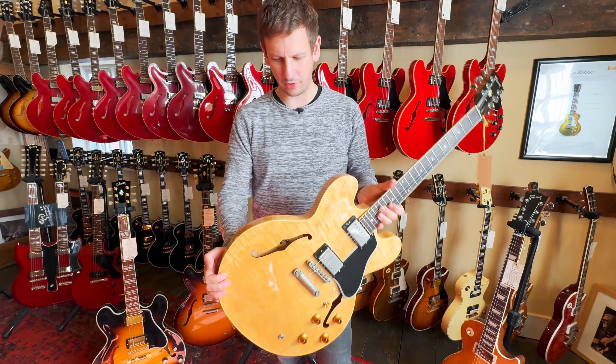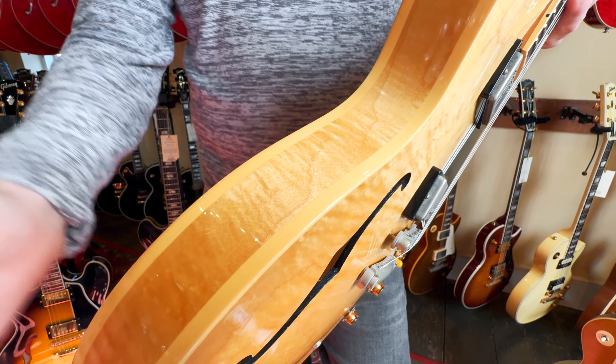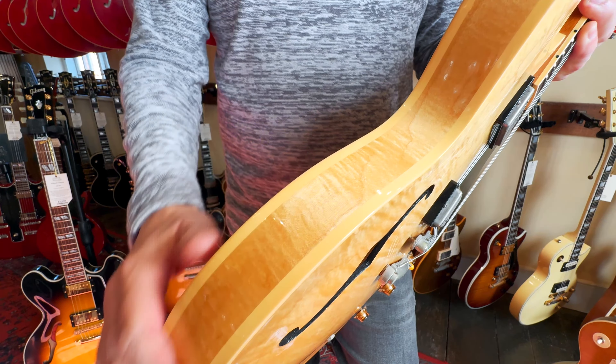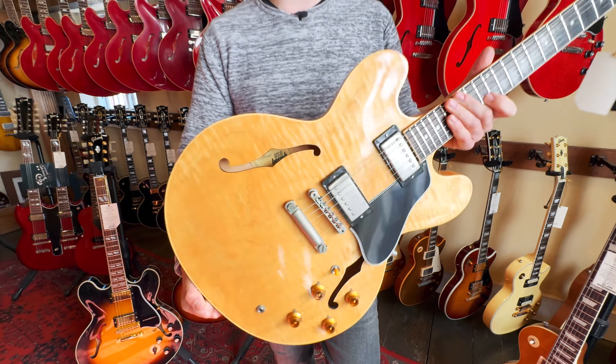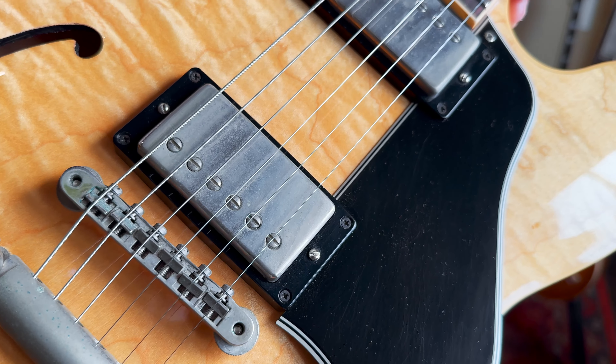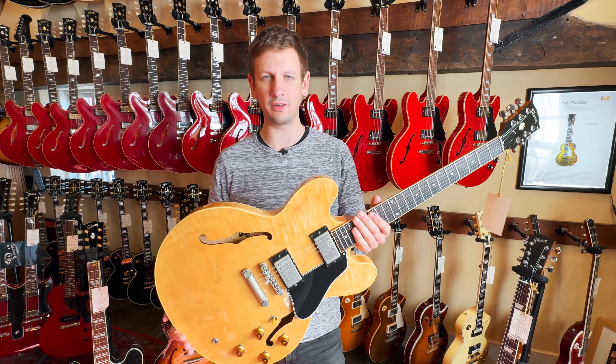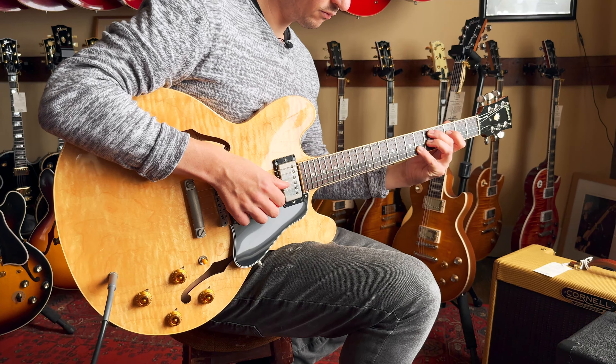What's really cool as well — I don't know how well this will show up on the cameras — but you can see how yellow the binding's gone, or at least the lacquer on top of the binding. It just blends in really nicely with the rest of the finish. It's got a little bit of tarnishing on some of the hardware; however, I think this really adds to it, giving it its own sort of VOS treatment. Let's plug this thing in and see how it sounds.